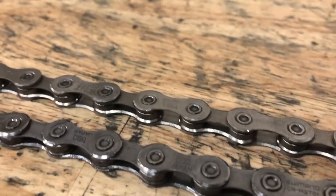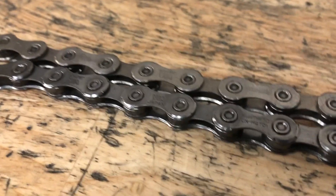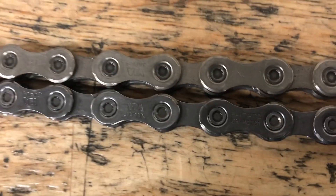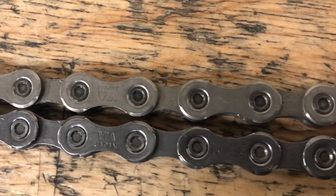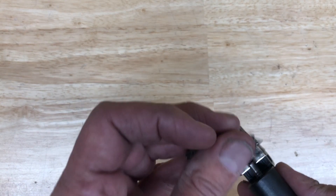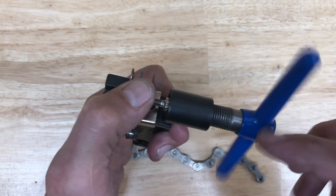It pretty much felt like junk. It shifted okay, but it just felt rough — kind of felt like a good chain on a worn-out cassette maybe. It didn't slip, but it just felt rough. In the bigger combinations it was really noisy. I wanted to pull this thing apart just to look inside and see what the real differences are.